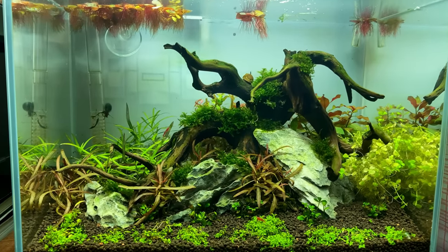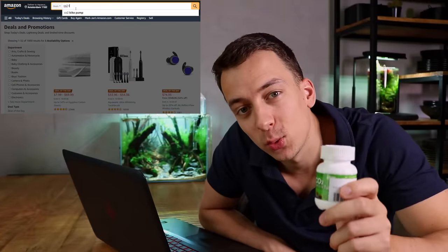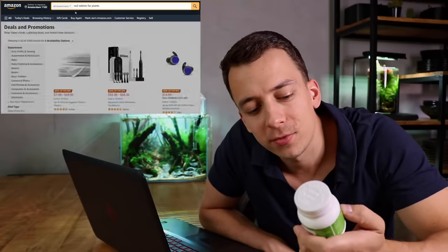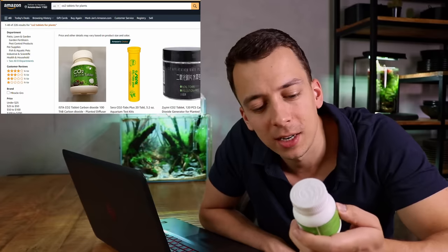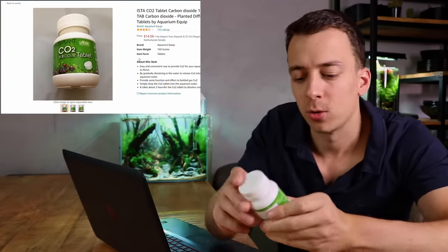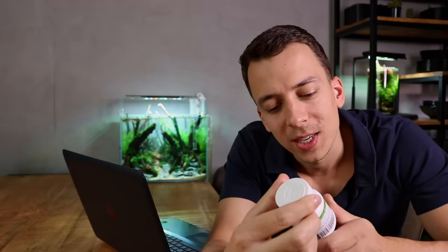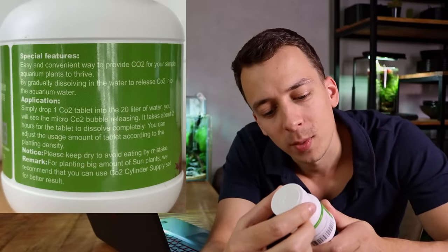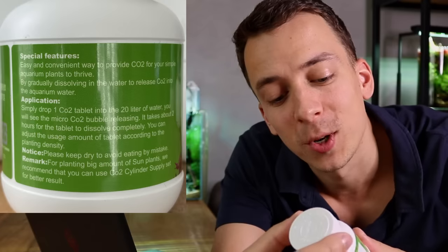When I ordered the CO2 tablets on Amazon, I paid $14.59 and there are 100 tablets inside. This is from a brand called ISTA, and on the package it says: easy and convenient way to provide CO2 for your simple aquarium plants to thrive. For simple aquarium plants.